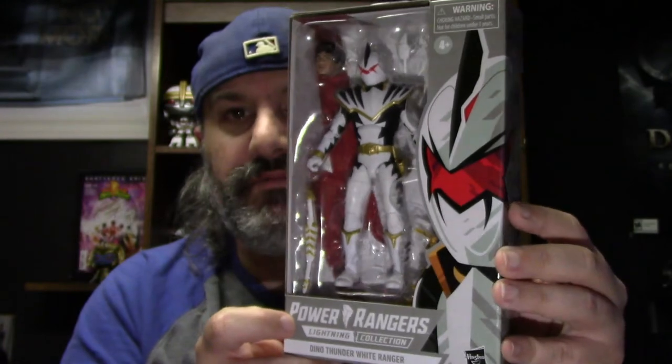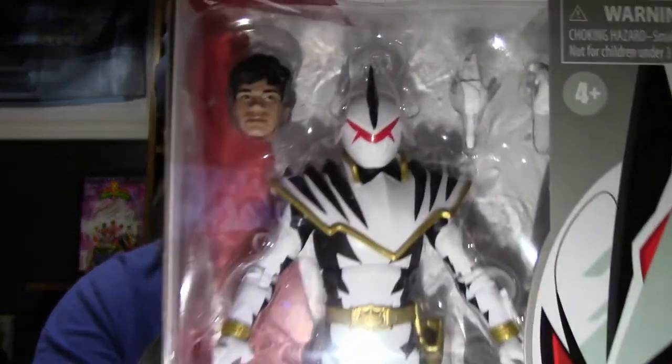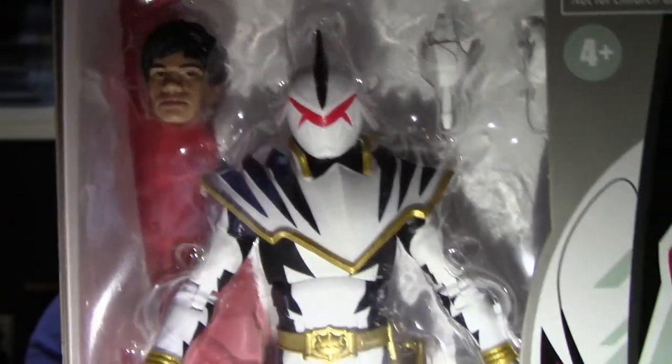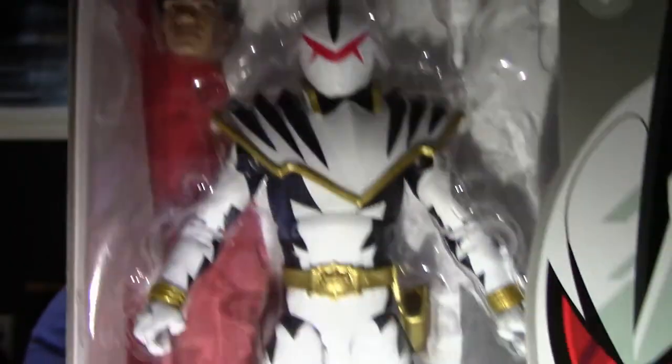Now, there is a problem with this figure, if you didn't already know. There's the side, there's the other side. And if you look at the figure real close up, you'll see the problem. That's right — it was mis-painted. It's missing the black outline around the visor.